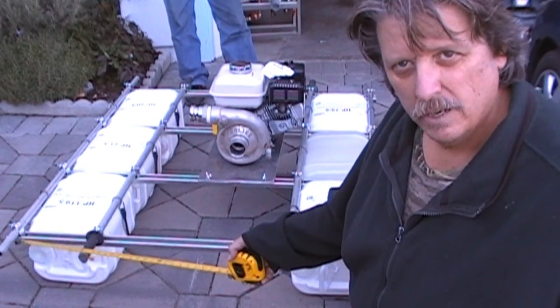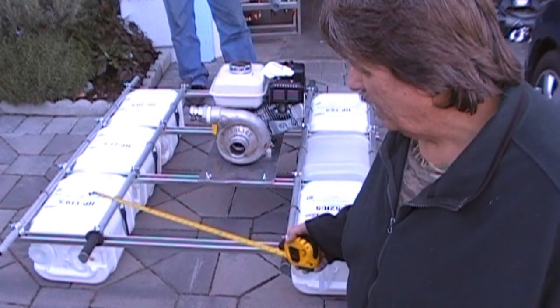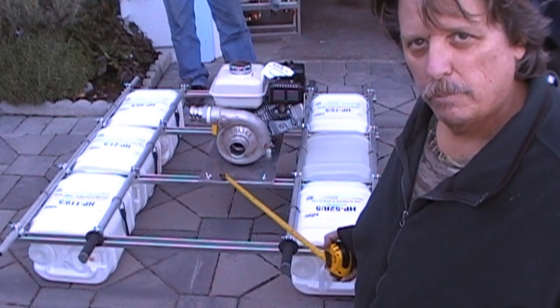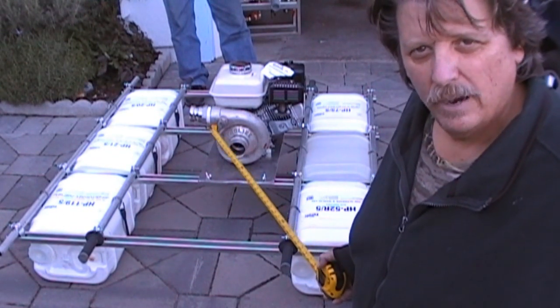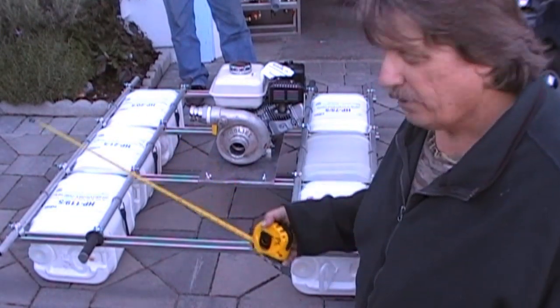It's actually three quarter aluminum tubing, and we got three quarter conduit clamps. That's it. We got this piece of aluminum plate here for the motor — that was five bucks — and it's all there, it's all good.